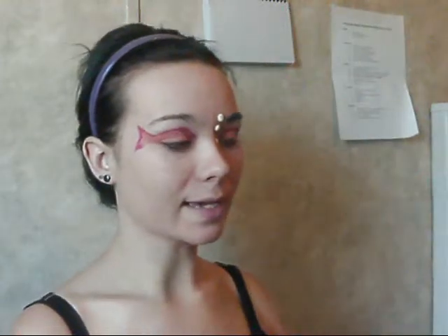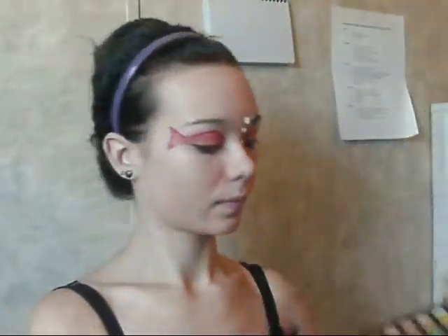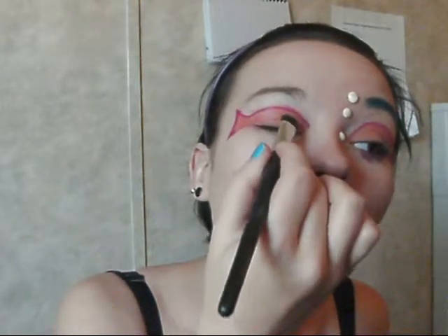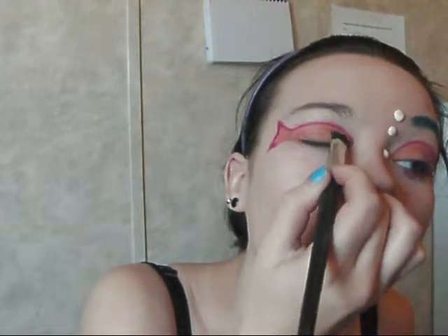Then you're going to want to take your fluffy brush again. If you didn't use it the first time, you do want to use it this time. Take a yellow — I'm going to be using this one right here — and start by dabbing it on the very inner corner and kind of blend it out into the orange to give the fish a more gold-orange look. Stop about halfway across the lid, then come back in the corner and make sure the corner is more yellow than orange, just by dabbing it there.